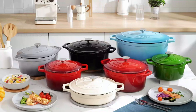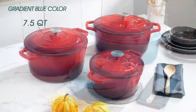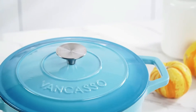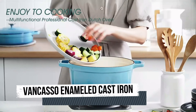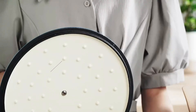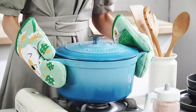Number 4: VanCasso Enameled Cast Iron. The VanCasso Enameled Cast Iron Dutch Oven combines the classic durability of cast iron with a modern enamel coating for versatile and stylish cooking. This Dutch oven is designed to handle a wide range of cooking tasks, from simmering soups and stews to braising meats and baking bread. The enamel coating not only adds a pop of color to your kitchen, but also provides a non-reactive and easy-to-clean surface. It prevents rusting, requires less seasoning than traditional cast iron, and allows for cooking acidic foods without imparting metallic flavors. The heavy-duty cast iron construction ensures excellent heat retention and distribution, allowing for even cooking and tender results.